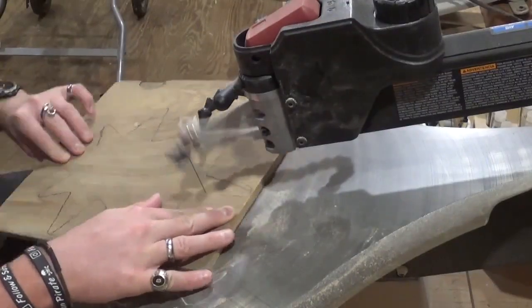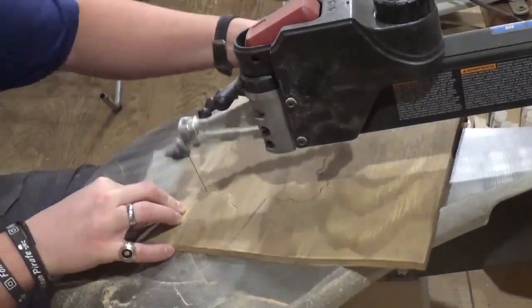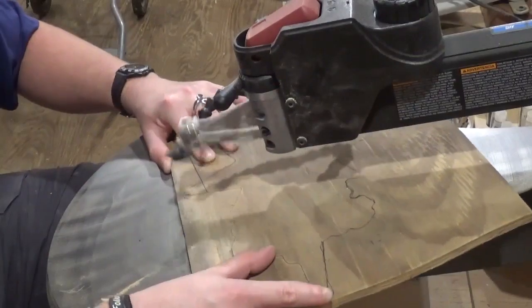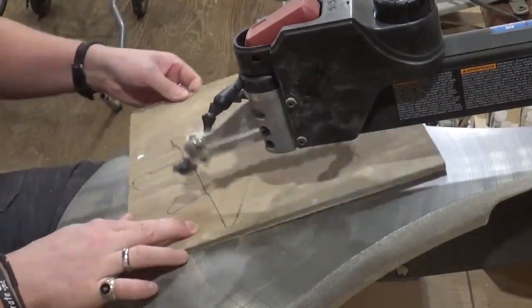Then we'll go back over to the scroll saw and use the same number five ultra reverse shark tooth scroll saw blade to cut this backer board piece out. It is half-inch material.